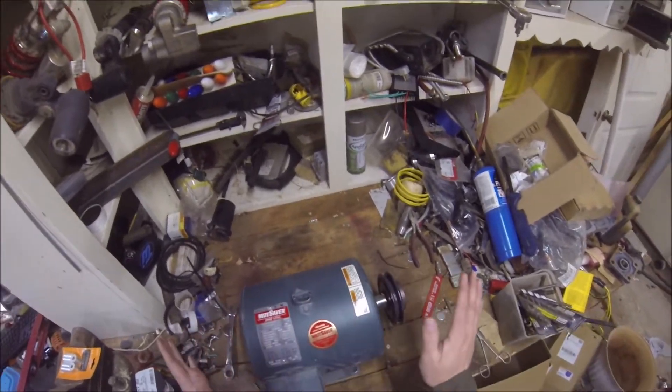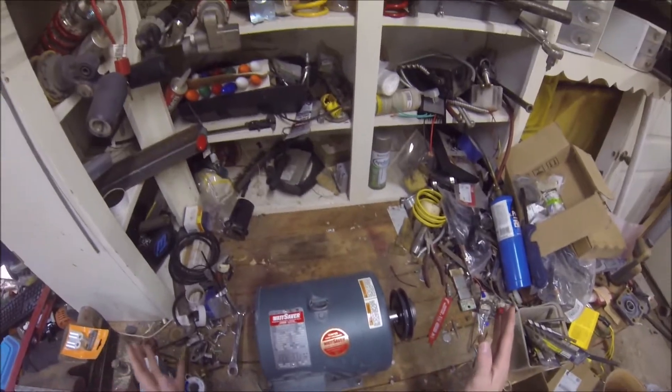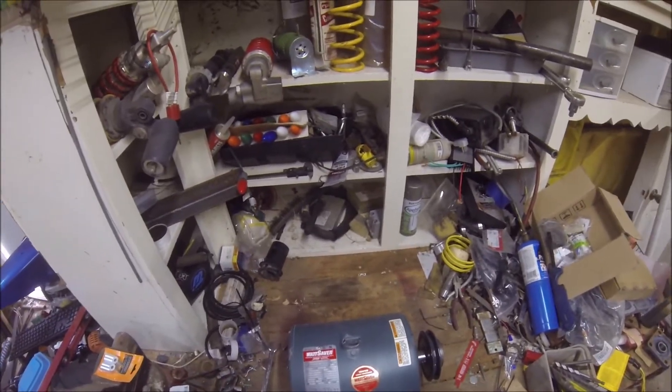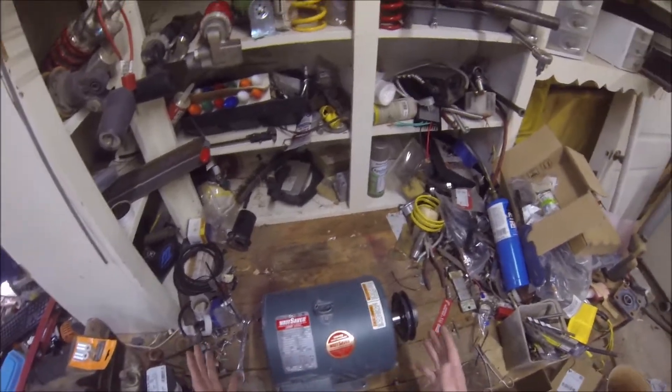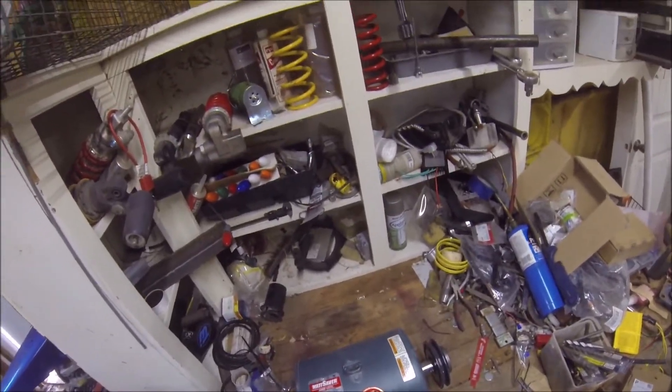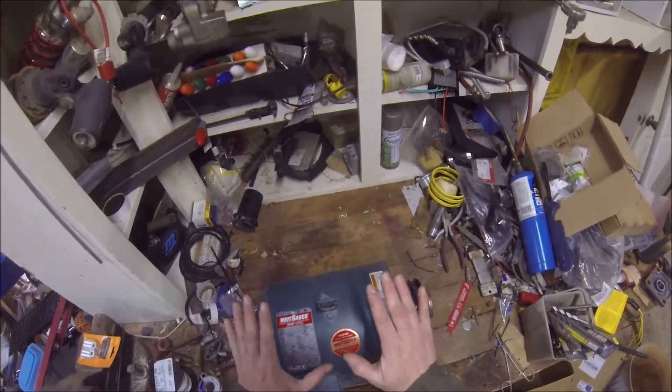These are my favorite kinds of conversions — they're easy to do. These motors can be found pretty easily and inexpensively, and I think they're a lot of fun. They don't require a whole lot of knowledge just to get some power out of them, though they do require more effort and knowledge to get the most possible. If you want to make a simple generator, this is the way to go.